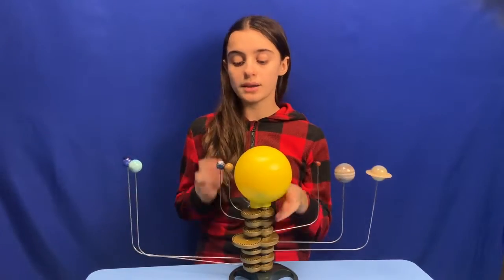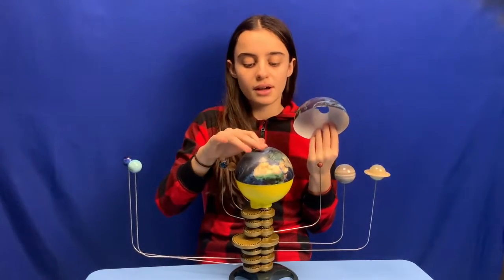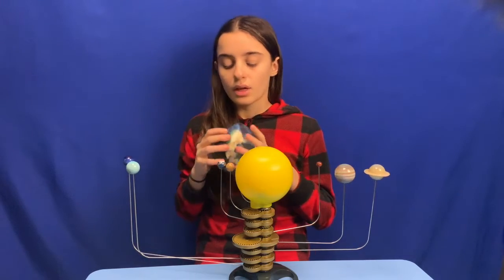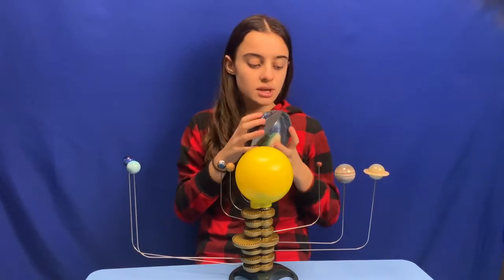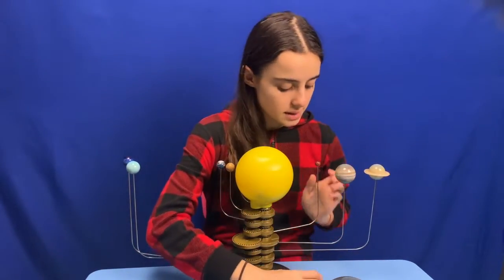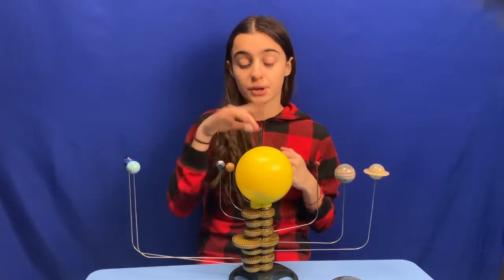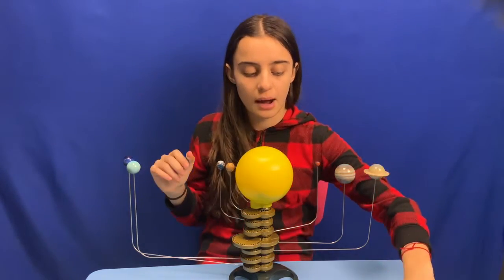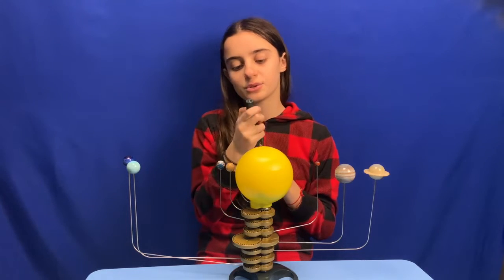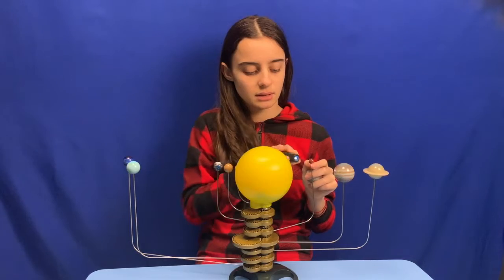There's also another version of this — well, it's the same thing, but you can add this little Earth cover on top if you want to learn more about how the moon rotation works and how fast the moon goes. You just take off everything and replace where Mars is with this moon. Then it's just a close-up on how the Earth works and how fast the moon rotates. And you can see — if you use this very crappy flashlight — you can shine it on the moon and see how it works.